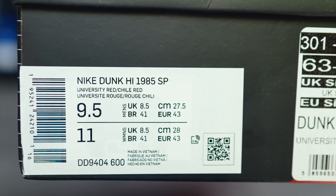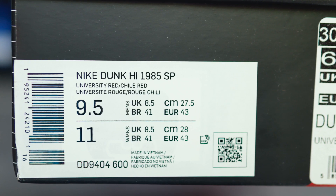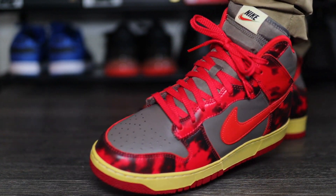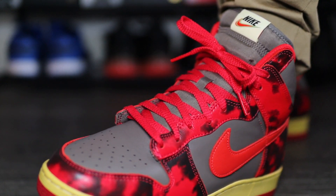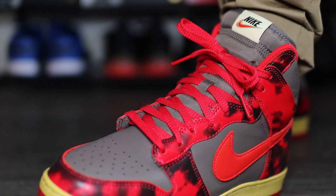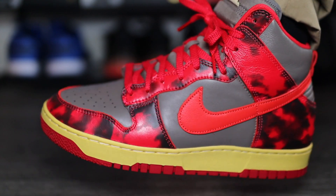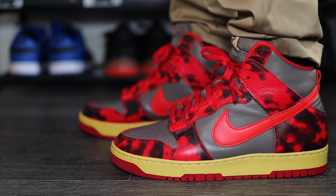On the product sticker it does read: Nike Dunk High 1985 Special Project, and the official colourway is University Red and Chilli Red. Now if you're trying to pay resale or wait for a restock, you might be thinking about sizing. Unfortunately I could only get an 8.5 UK and my normal size is a 9, but personally I would have still gone true to size with these. They do fit, but they're a little too snug for my liking. So even though it is a different cut, these are still, in my opinion, true to size.